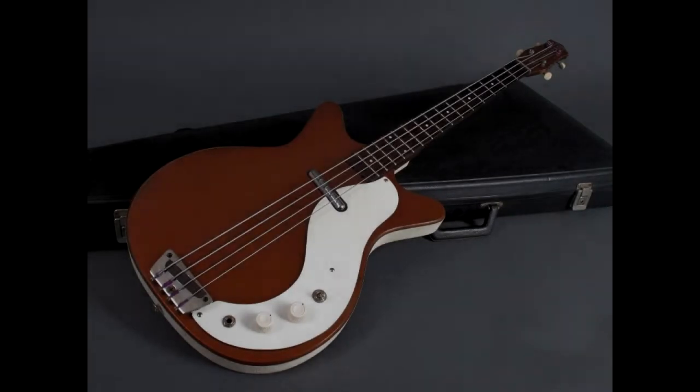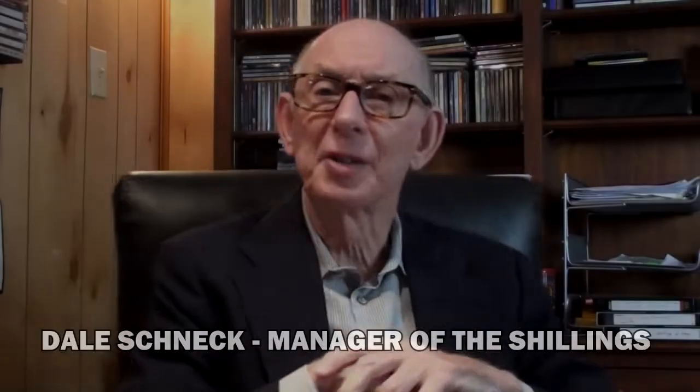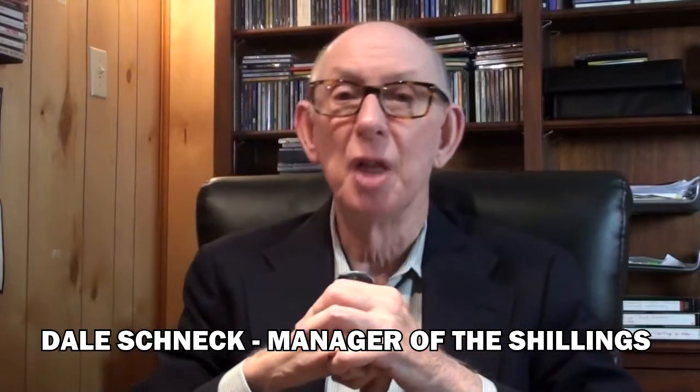My first real guitar was a 1965 copper-colored Danelectro short-scale bass. It had vinyl white side panels. My favorite story about that Danelectro bass was concerning one of the Schillings' first performances.